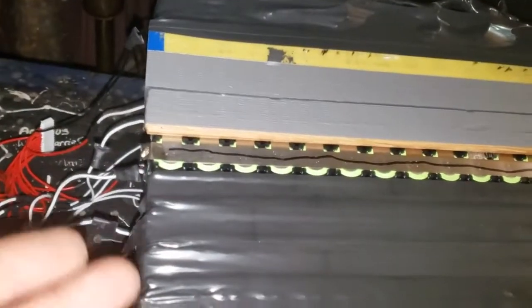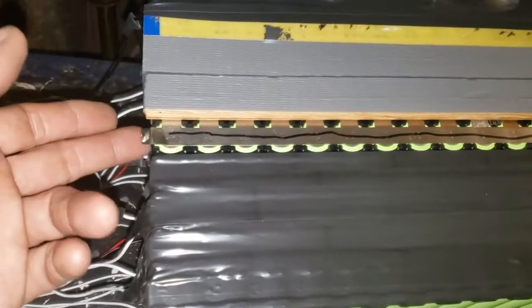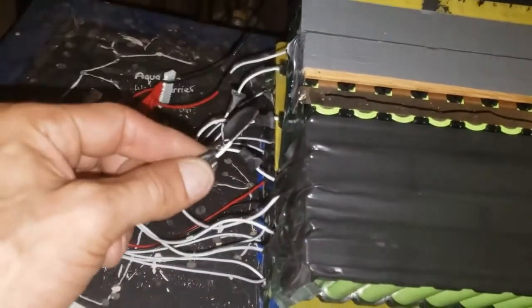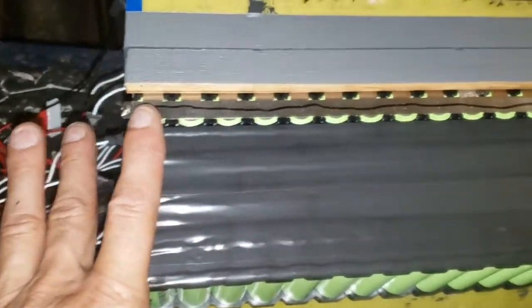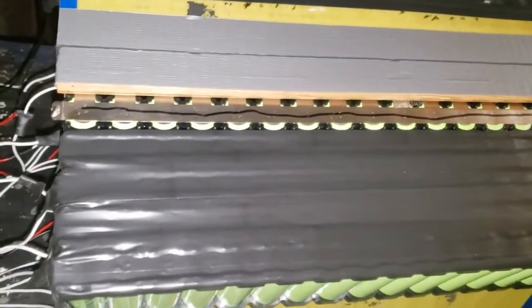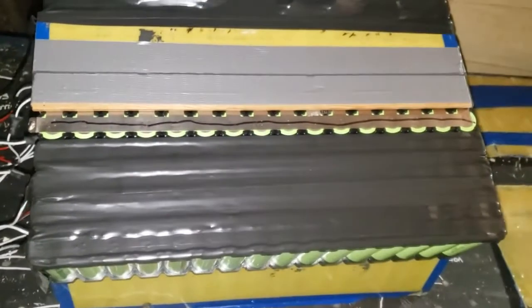Then flip it over and weld all the ones on the other side, and then I can reconnect the balance cable. Right now I've just got it off and taped out of the way. I have to pry all this up, and then once we get all that done we'll assess if we need any new nickel or anything — probably a whole new nickel strip and do the cross ones — but we'll deal with that when we come to it. Let's get these cells out.